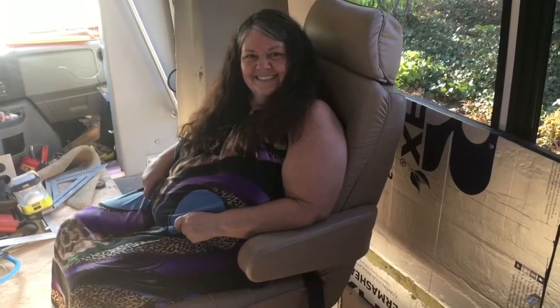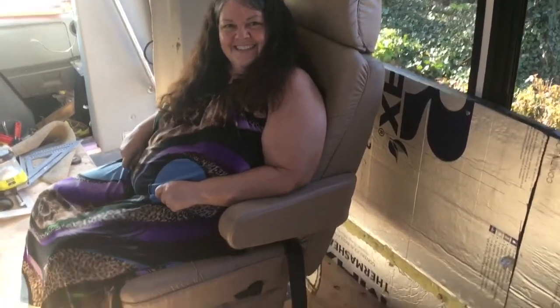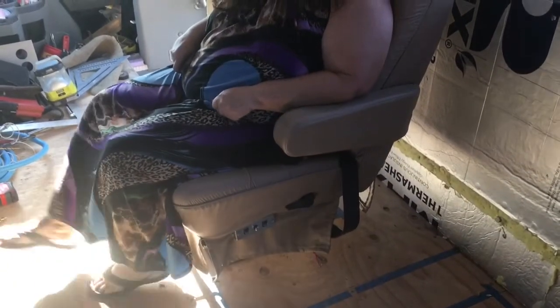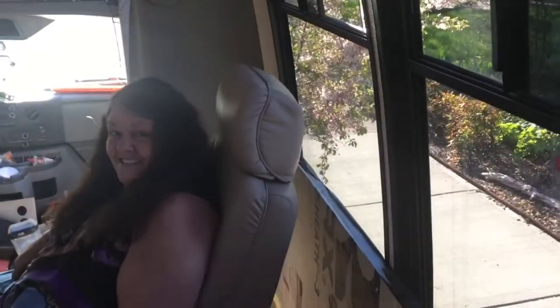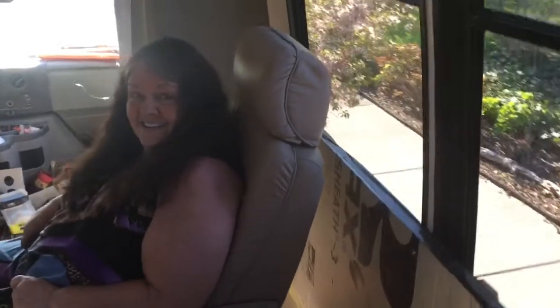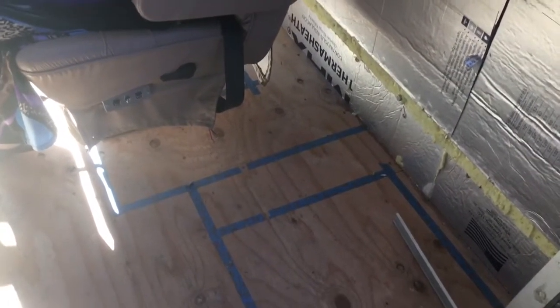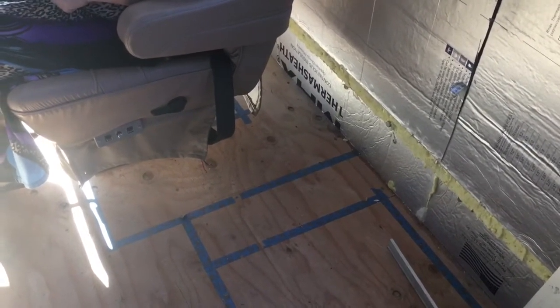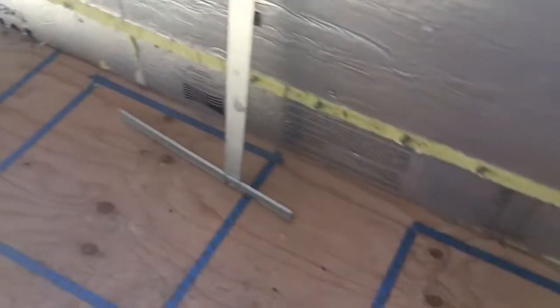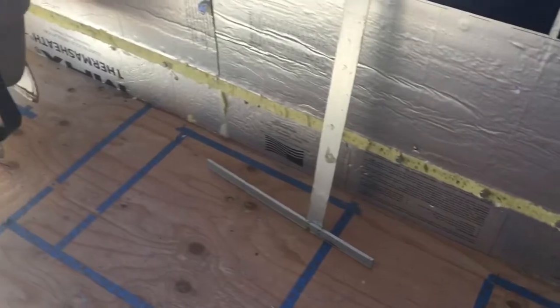These are the new seats we're putting in the shuttle bus. We actually took them out of an older RV — they're nicer captain's seats that mount down on the bottom. This one has adjustments and it swivels. We had to make sure we had enough room in the back for it to swivel, but that messed up our kitchen cabinet plans. With the bigger chair, we have to give up some cabinet space, so we'll make the space in between smaller. Good thing we didn't build the cabinets before putting the chair in.